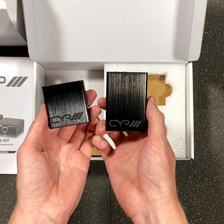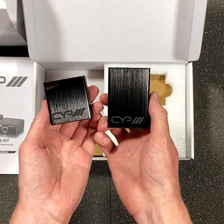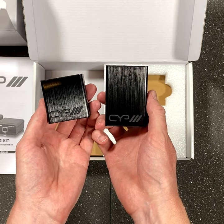This extender kit provides a simple and efficient way to extend the USB 2 connection from a typical host to up to four standard USB devices located as far as 50 metres away.